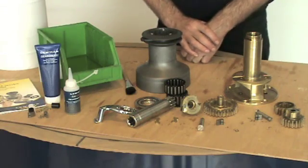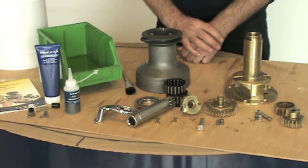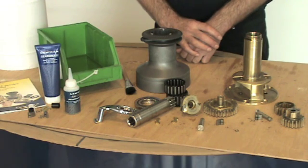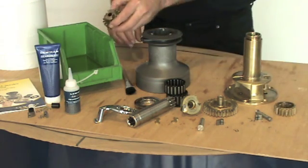Now the winch is apart, we need to degrease. You can use diesel, paraffin, white spirits, or any degreaser available from your hardware stores. Gasoline or petrol is not recommended. Now put the parts into a wash and degrease.